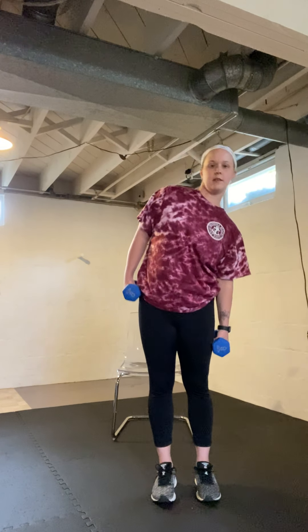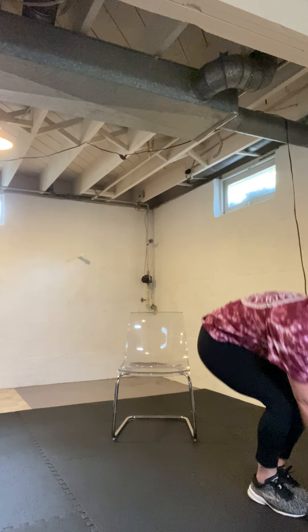Next we have sit to stands. If you need to get your chair ready, you have 15 seconds. It's just sitting down and standing up for a minute. Try to use your legs as much as you can. Set your weights down and head to the chair.